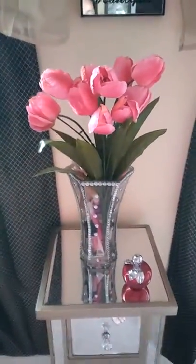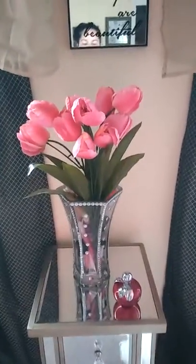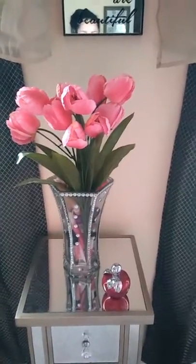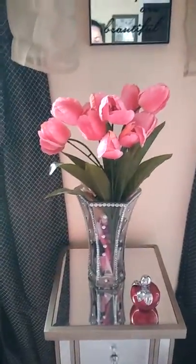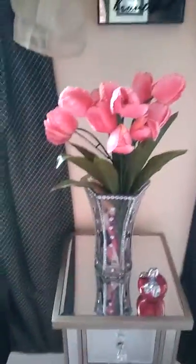I'm so happy with it! So if you guys want to do something like this, all you have to do is go to the dollar store, buy the little beads, and just stick them on to whatever you want. You can make anything look so pretty with these beads. Okay guys, see you later, love you!